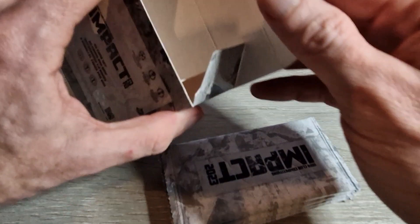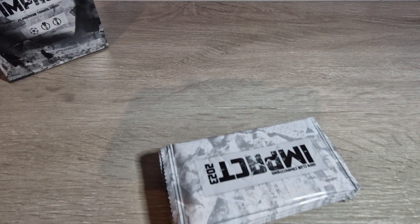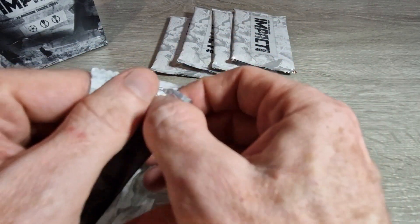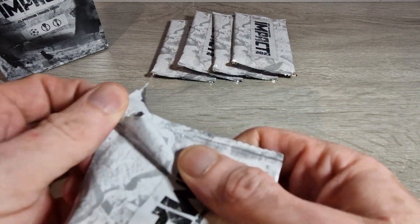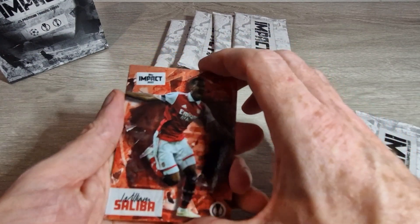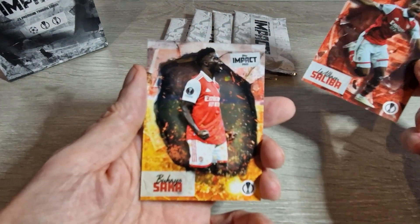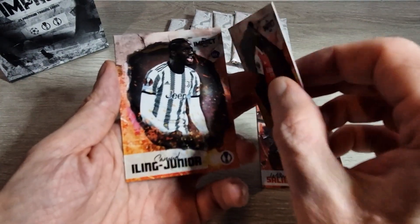That's all the packs emptied out — we've got our five packs. Let us know if you have ordered any of this yourselves. It looks like Mr. William Saliba will start us off — nice looking cards. We've got Saliba, two Arsenal men here as base cards — Bukayo Saka, and Samuel Illing Jr. rookie cards.